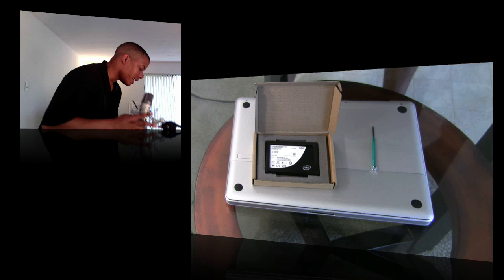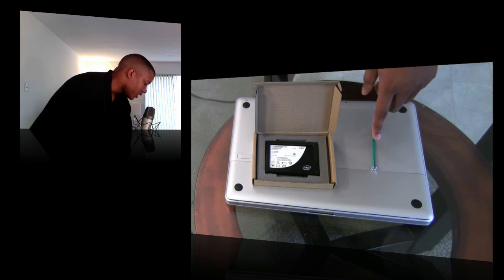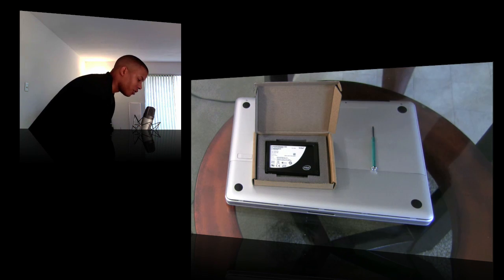You're going to need three things to get started. The first is the hard drive itself. You'll also need a precision Phillips screwdriver — this is a 2.0 millimeter — and the MacBook Pro itself, the computer you're going to be working with.